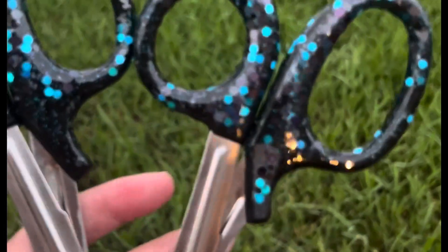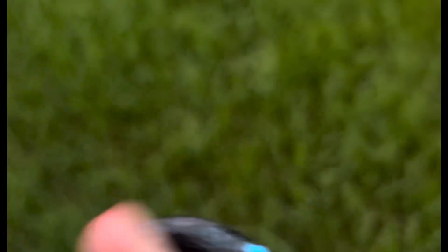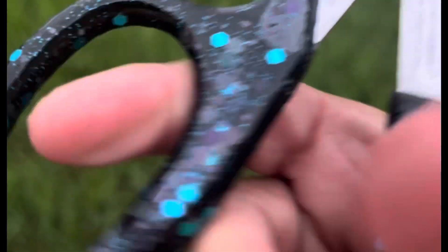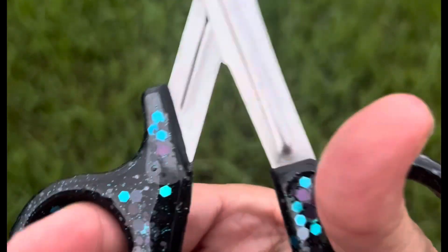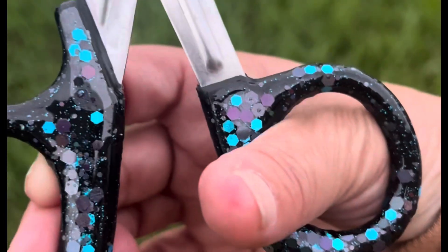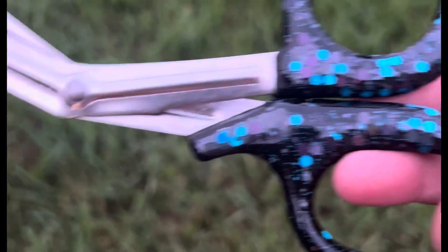Today we are going to make some really cute epoxy trauma shears. I'm doing these on trauma shears, but you can also do these on scissors for back to school. I love these on trauma shears. Putting the epoxy on them actually makes the handles much more comfortable. If you've ever had to cut clothes off of somebody with trauma shears, these plastic handles dig into your fingers, and putting the epoxy on it actually gives it a more rounded edge.